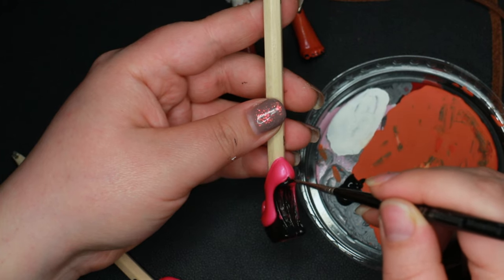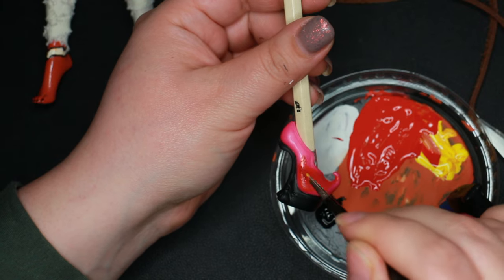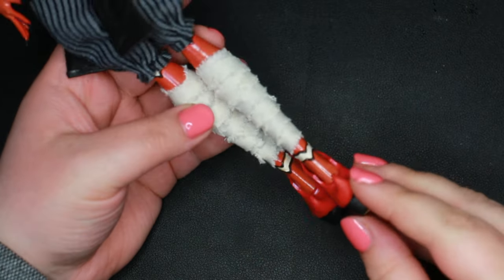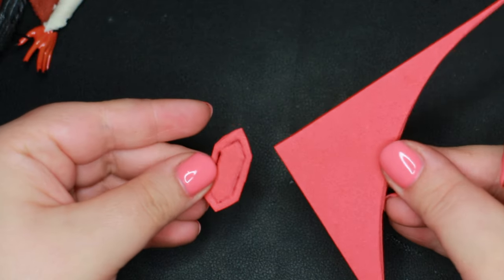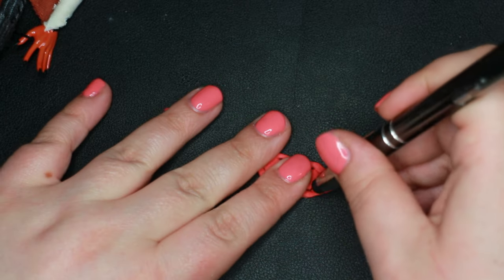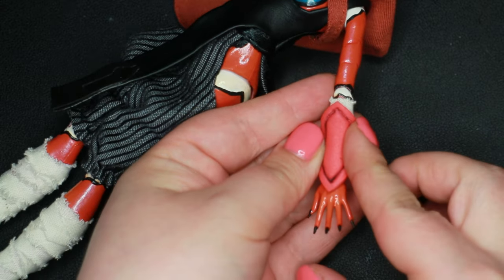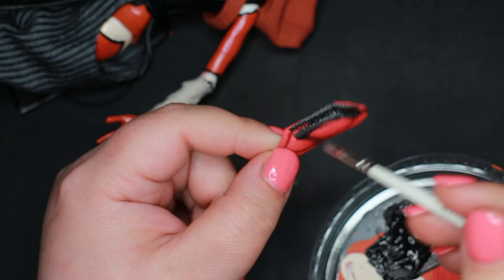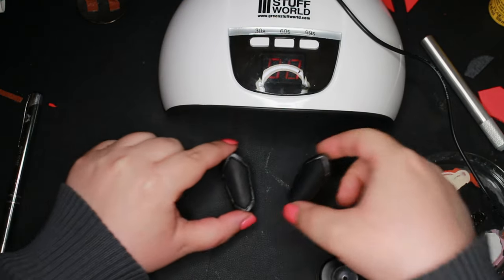I simplified the shoes a bit and gave them a new paint job using red, black, white, and gunpowder gray paint. To layer even more armor on her, I cut out suitable pieces out of craft foam and detailed them using a ballpoint pen. The paint job was simple — just black and a bit of gunpowder gray paint to the edges.